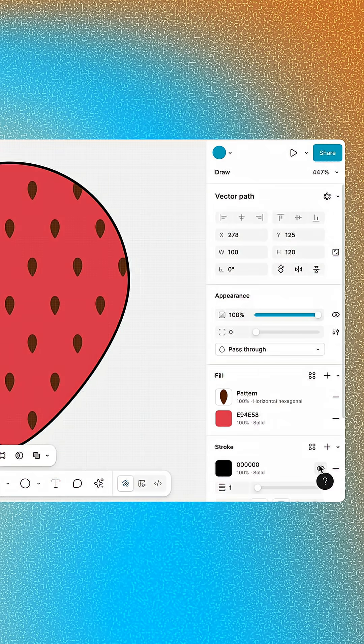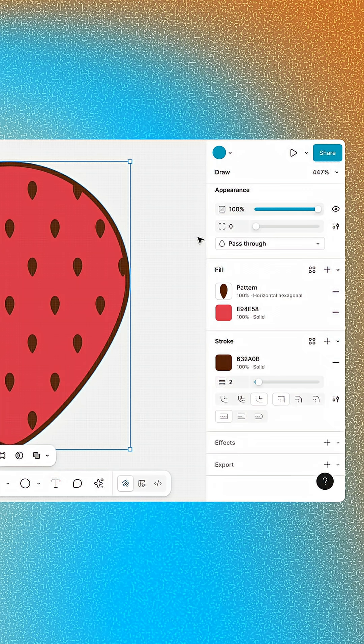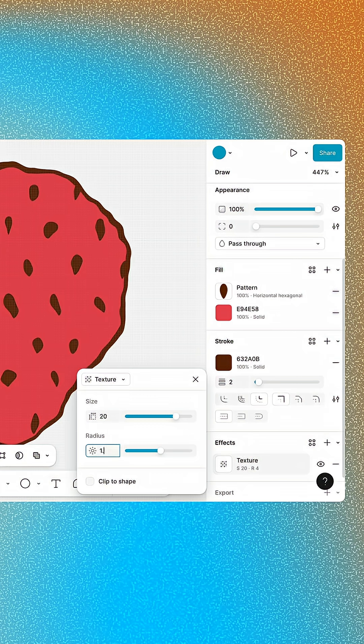Give the strawberry a stroke. Set the weight to 2 and the fill to the same color as the seeds. We'll also add a texture effect to give our strawberry a hand-drawn organic look. Set the size to 20 and the radius to 1.5.